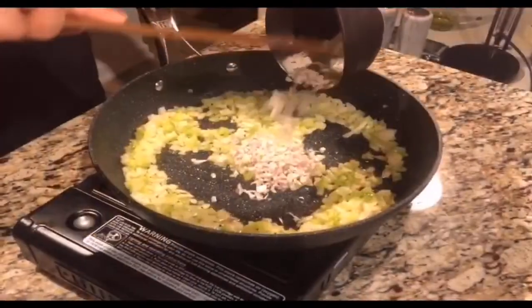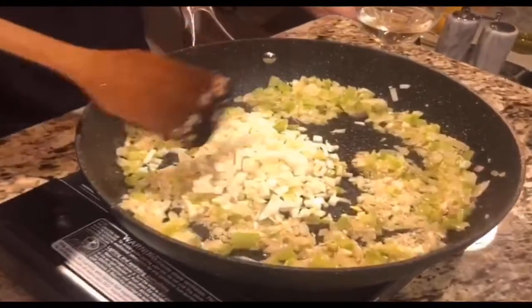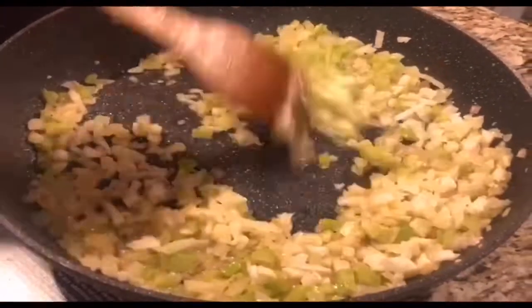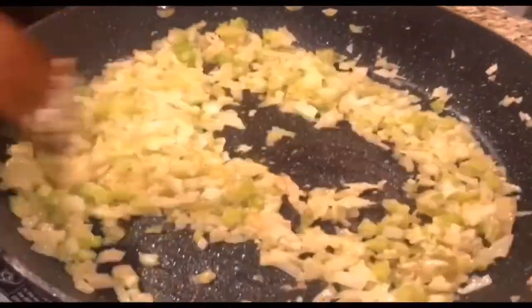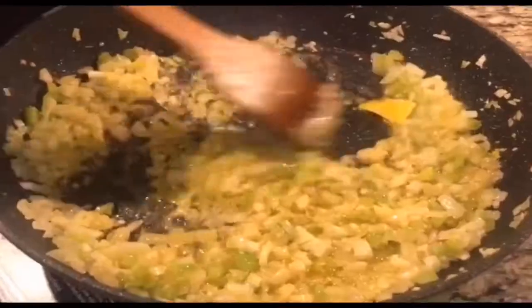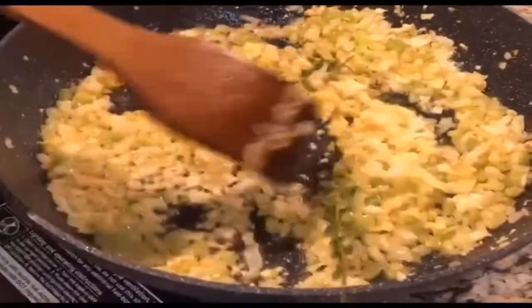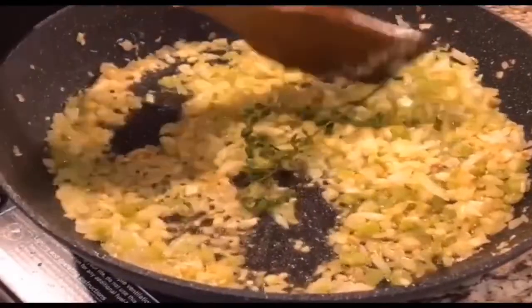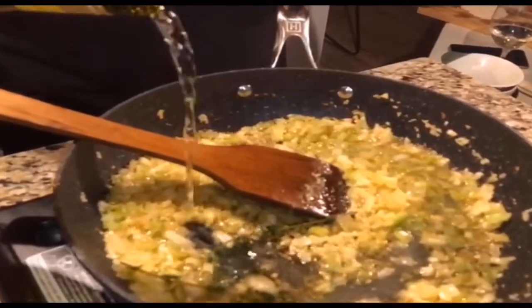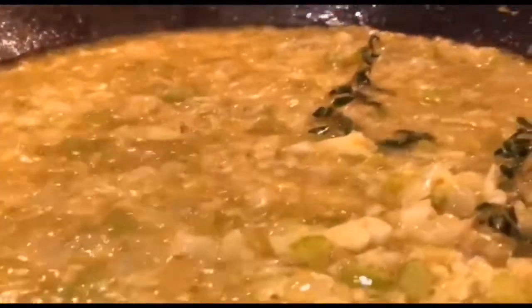Sauté all the diced vegetables over medium-high heat with some olive oil, and keep stirring until all the vegetables are soft and tender. Now put a piece of room temperature butter into the pan. When all the butter has melted, it's time for a sprig of thyme and some white wine. Pour a cup of your favorite dry white wine such as Chardonnay and cook until all the extra alcohol has been released.